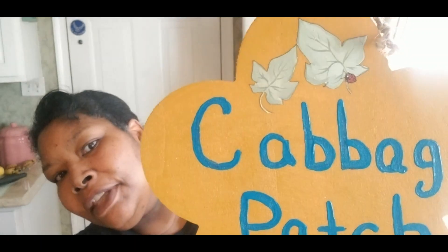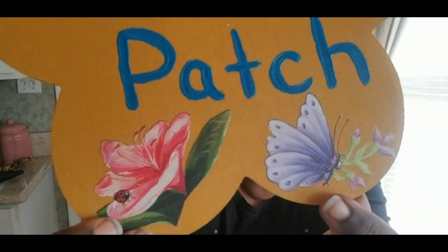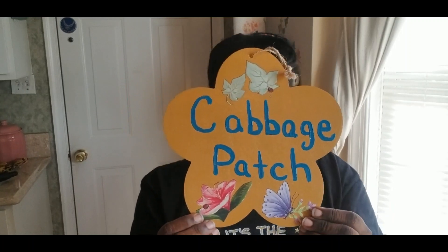The next one I did because I'm doing a whole bunch of cabbage — I've got my bee team out there trying to survive in the elements to see if they can make it. This one says Cabbage Patch! It just has some leaves, a little flower, a little ladybug, a butterfly, and some little purple violas. So that's the Cabbage Patch sign.